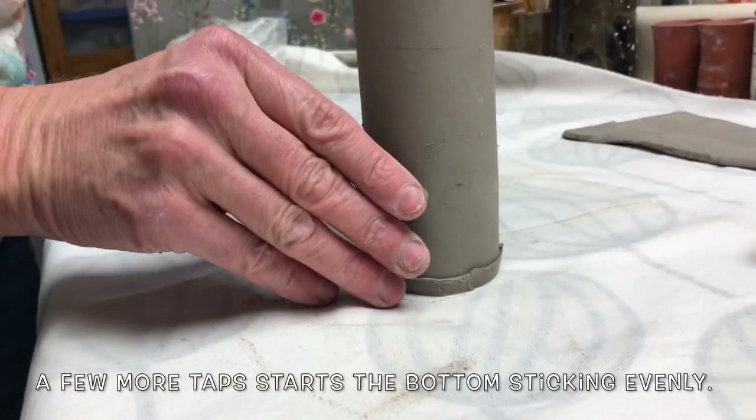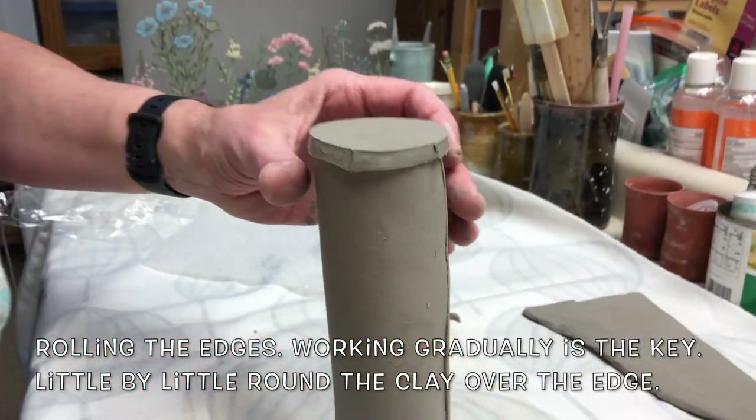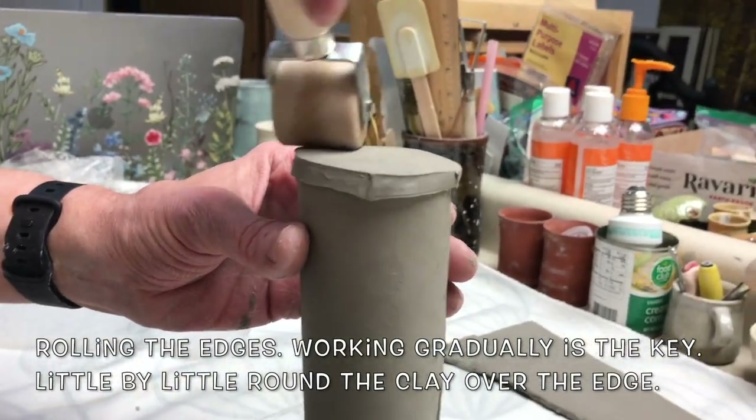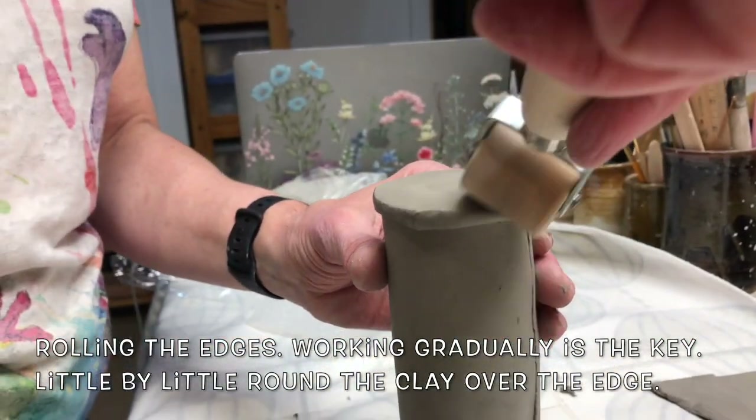A few more taps to start at the bottom to stick evenly. Rolling the edges — working gradually is the key. Little by little, round the clay over the edge.